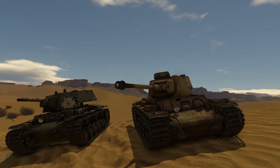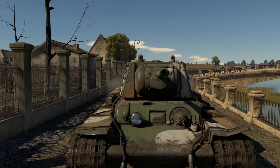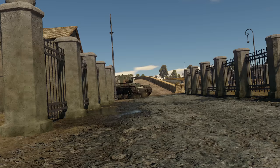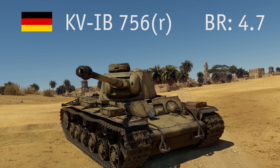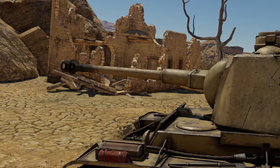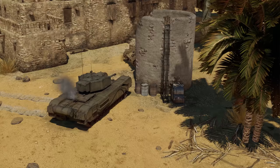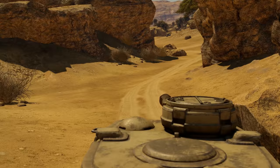Let's make a detour to the German tech tree, where there are a few interesting vehicles in the premium part of the tree. The KV-1B is basically a KV-1E with some applique armor that sits at BR 4.0, representing a KV tank captured and used by the Finnish Army. The KV-1B 756R is a KV heavily modified by the Wehrmacht — it has a cast steel turret and a BR of 4.7. Germans also up-gunned it, giving the tank a long-barrel 7.5 cm KwK 40 L/48 gun — the one used in the late Panzer IV — as well as a new commander's cupola for better visibility.